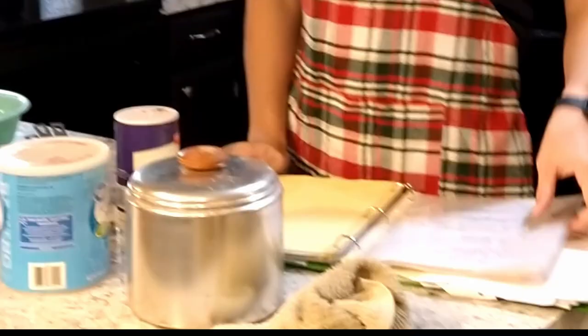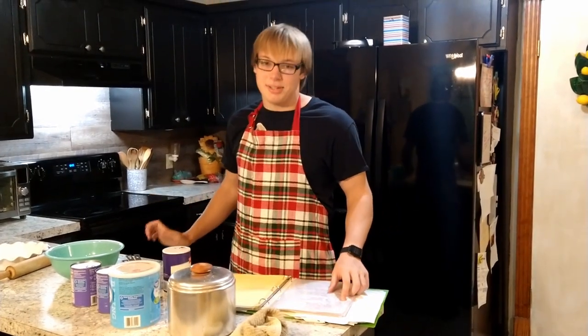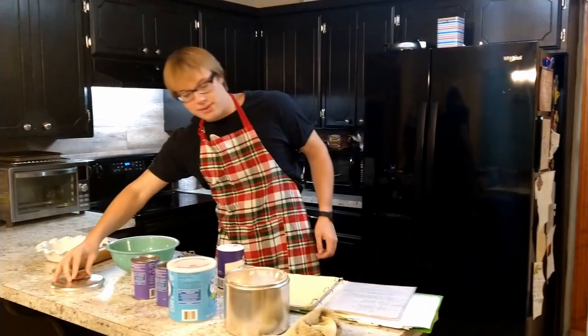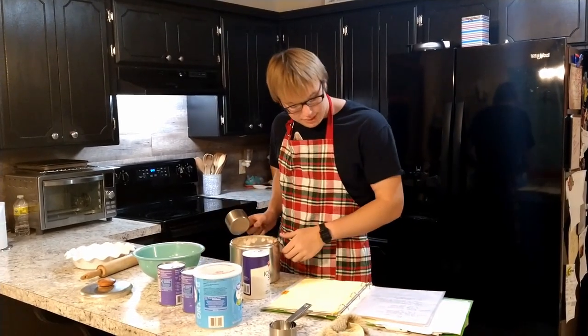So first step is we need to make the crust for this bad boy. And we take a look at my mother's recipe book that I wrote. The first step is we need to make some flour and salt. I can do that pretty easily. As you can see, the recipe is not very hard. Maybe for you it is, but not for me. I know you have issues.